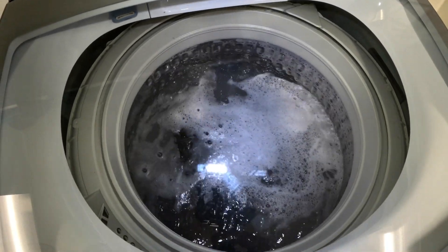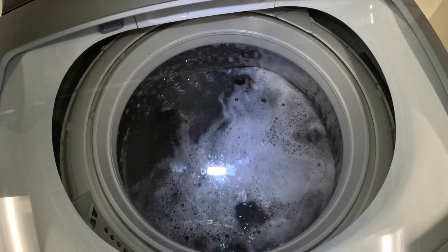This is the feature you use if you want a lot of water in the washing machine.